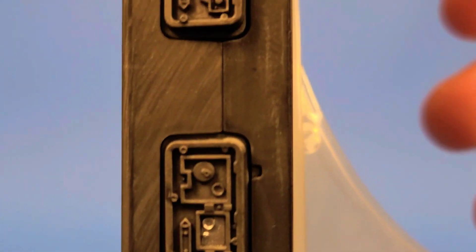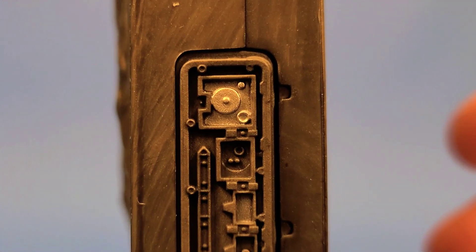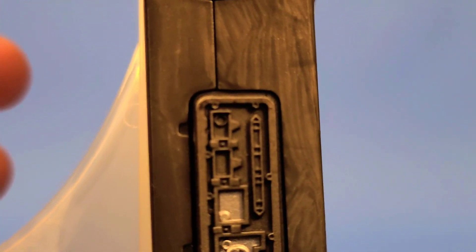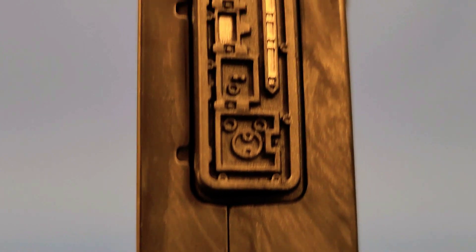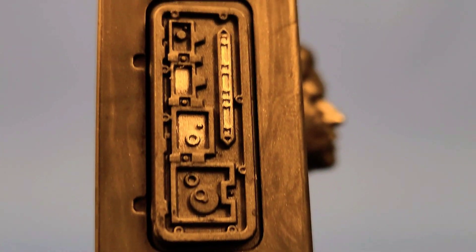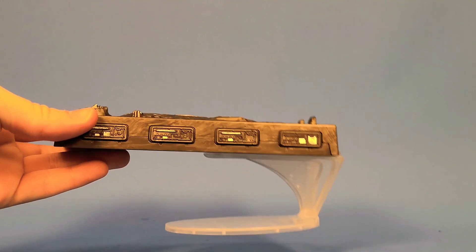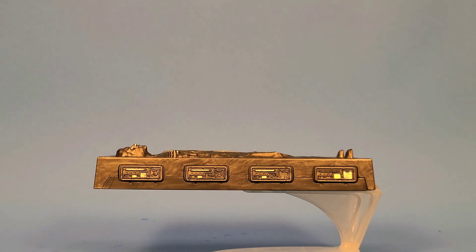As you can see, the face and the detail is absolutely amazing — the creases, the weathering — that looks really nice. The paint detail is amazing as well. He also comes with a stand, which you can use to stand him up, or you can lay him down and make it look like he's floating, like he was in Cloud City.